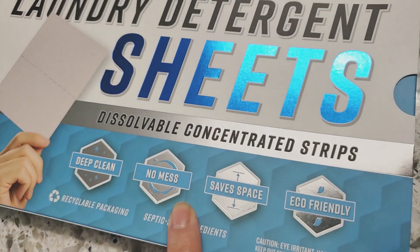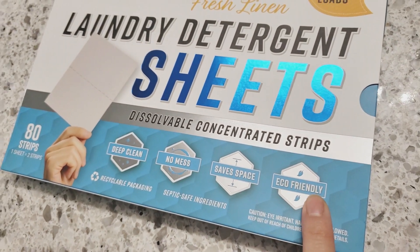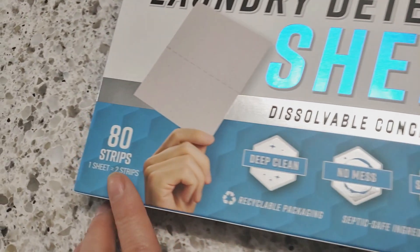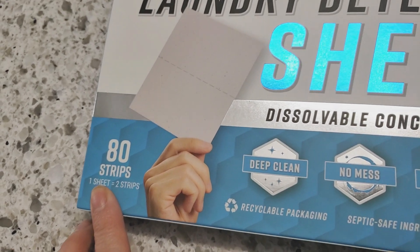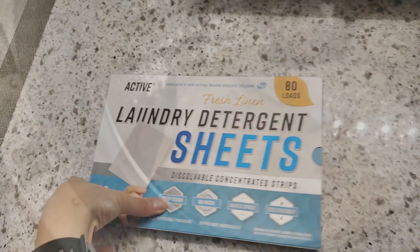Typically laundry detergents are strongly scented, which I generally don't mind, although I know there are a lot of you out there that don't like your fresh laundry to be scented. This box says it has a fresh linen scent, so I'll test it out and let you know how strong it is.